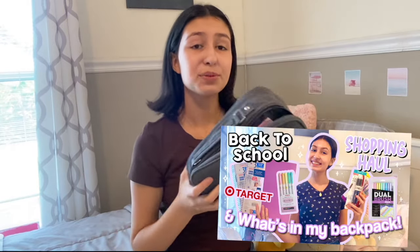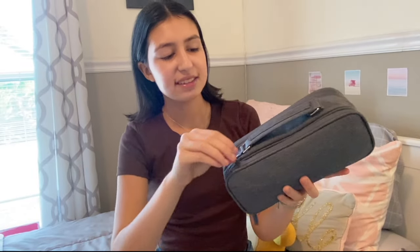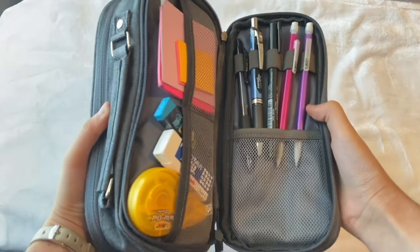I also did a back to school haul where I did show a little bit of what's inside my pencil case. I will link that in the corner — I don't know which corner it is but make sure to look in the corner. So let's start off with looking in this back compartment. We can easily unzip it right here and in this back compartment is where I keep all of my main supplies.